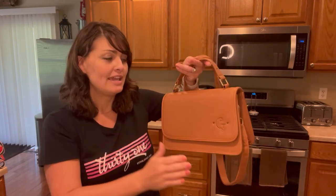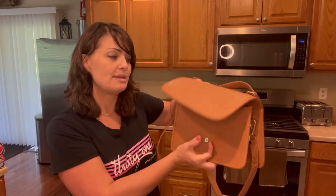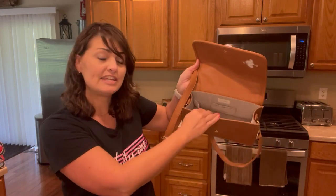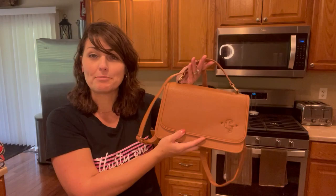You'll notice it has a top handle for carrying. It also has unique placement for the personalization. It features a snap closure to keep your items secure, and on the interior has two card slots. This is the top handle crossbody.